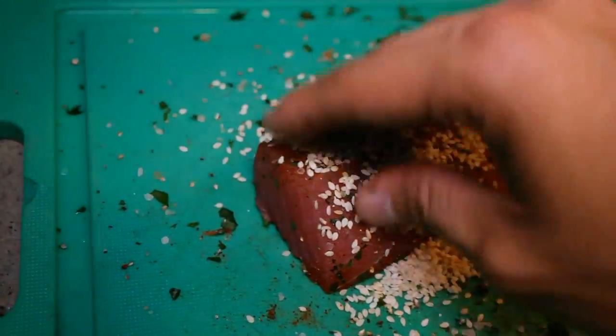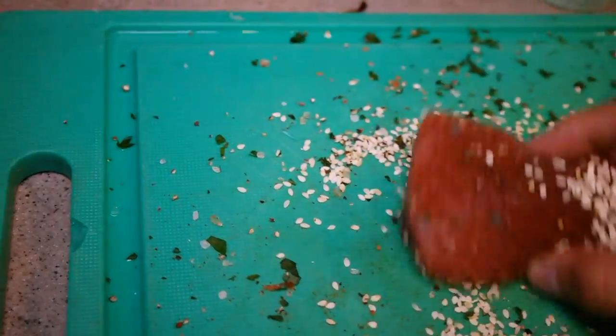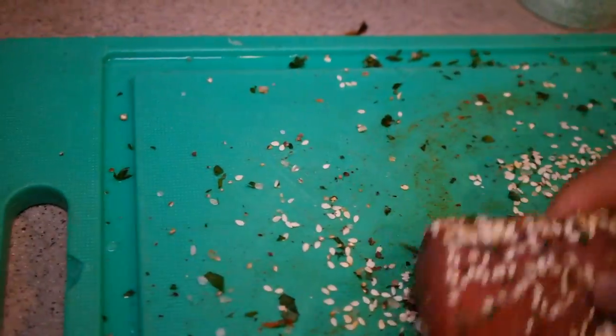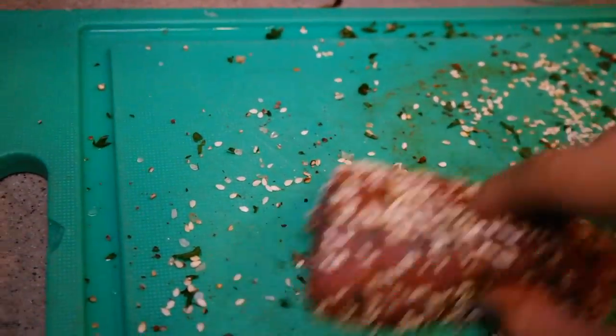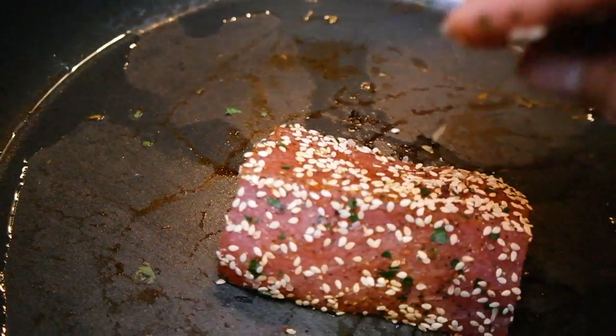To finish off with some protein, I've got a nice piece of sashimi-grade tuna — about 200 grams. I'm just going to roll it around in some paprika, some sesame seeds, some parsley, some pepper, and some salt — just equal amounts of all — just to get a nice thorough coating of everything. Then I'm going to place that into a hot pan with a little bit of oil and sear it really quickly until it browns all over.